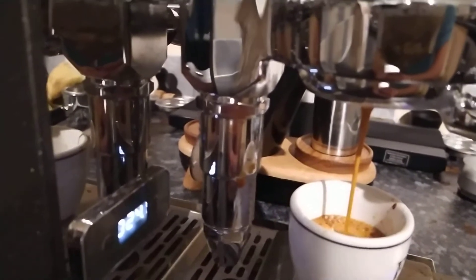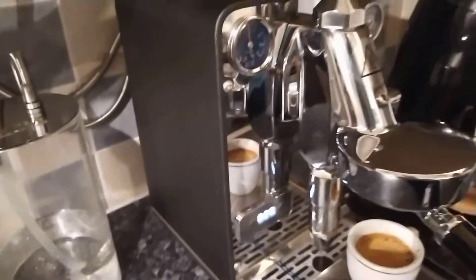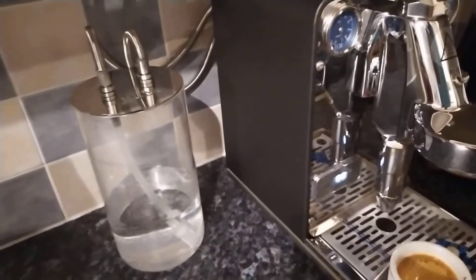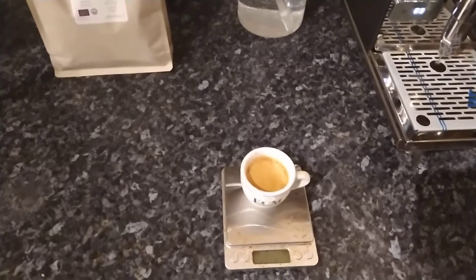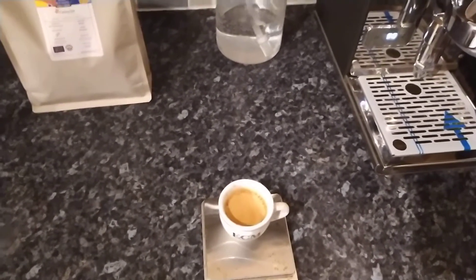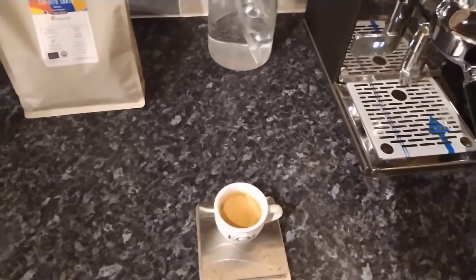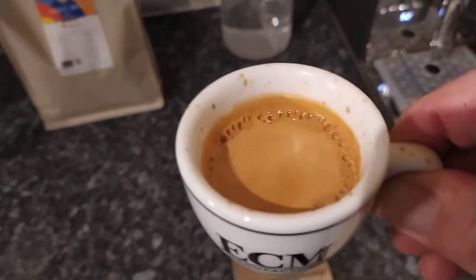Not one of my better shots. There was some channeling there unfortunately — it takes practice and I'm still not 100% on top of my game with that. Sometimes I get it perfect, sometimes I don't. That time I definitely didn't. Ratio-wise it was good — I got over 36 grams, just about 38, at about 29–30 seconds. Not a bad pull, but the channeling wasn't great. The coffee still looks good though — you've just got to go with your taste buds.